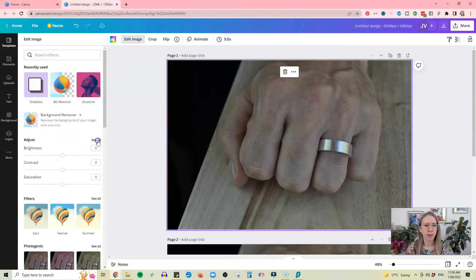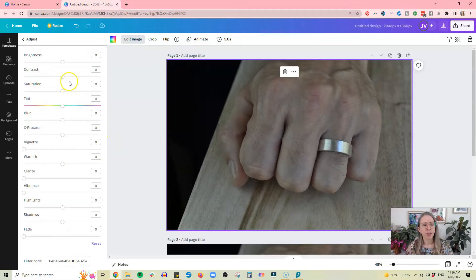Click on 'Adjust' and 'See All' to bring up all the adjustment sliders. The first thing to know is to stay away from brightness and contrast sliders to start with — they're a last resort because they're too broad and do too much. You want to start with the details, specifically warmth, clarity, vibrance, highlights, and shadows. Clarity sharpens things up, and vibrance increases the colors without upping the saturation.